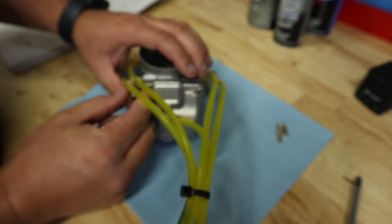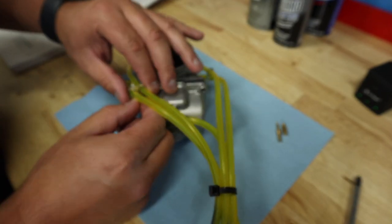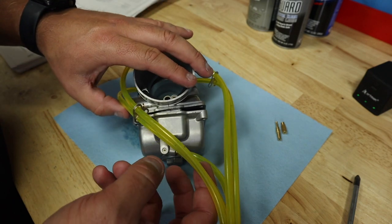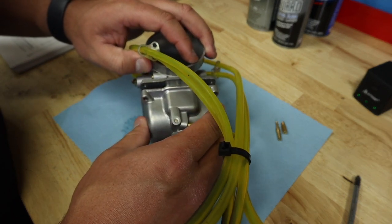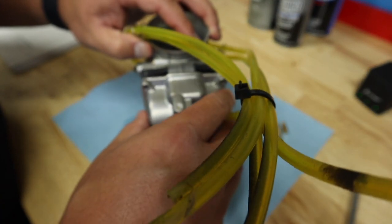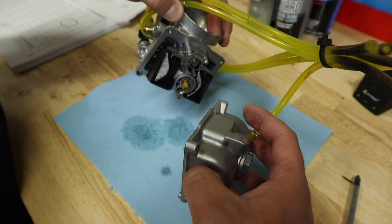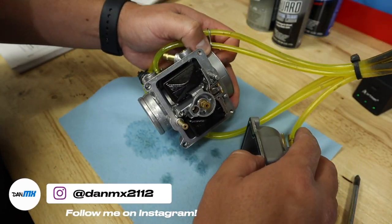The point of me showing you this is not to create professionals out of you by any means — it's just to kind of clear up a few things that I've been seeing on the internet and on the forums that can be brutal to somebody that's new to two-strokes and new to the jetting scene.